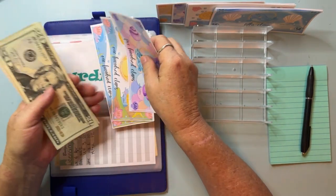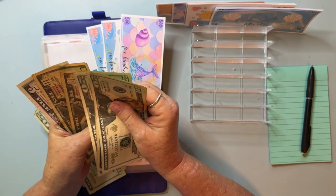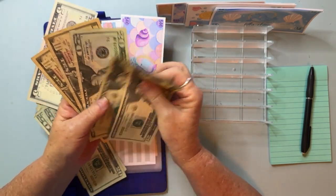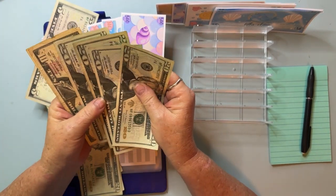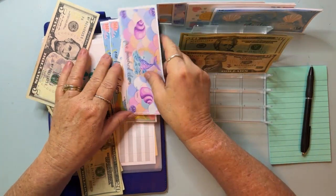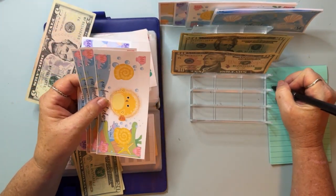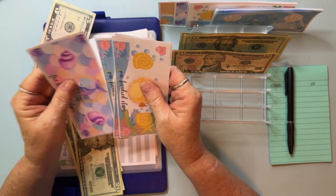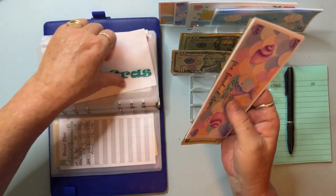Mardi Gras has gotten quite full. Counting through — 20, 40, 60, 80... 85 total. I'm going to pull out $100 and put this in the bank. I'm going to write this down so that I don't forget what I put in, because whatever's on this notepad is the dollar amount I need to have left.